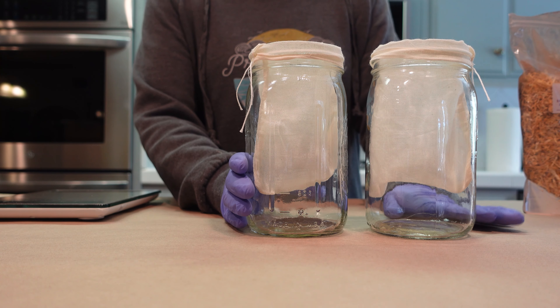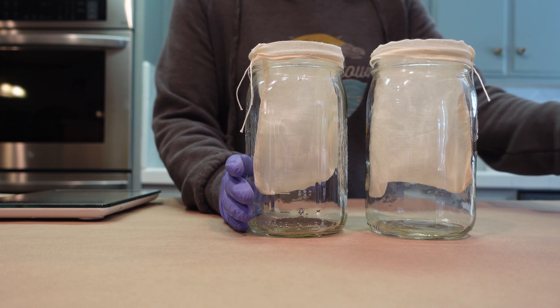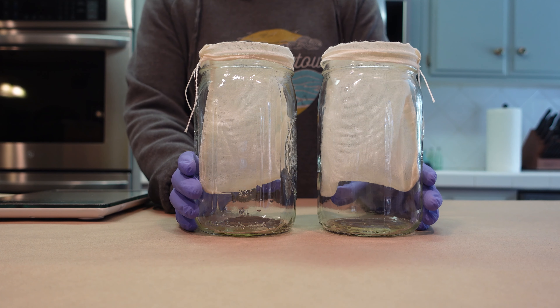Before we get started, it's important to note you just want to make sure your entire workstation and any utensils that are going to come into contact with your formula are cleaned and sanitized. You don't want to accidentally add germs or bacteria to your beautiful formula.